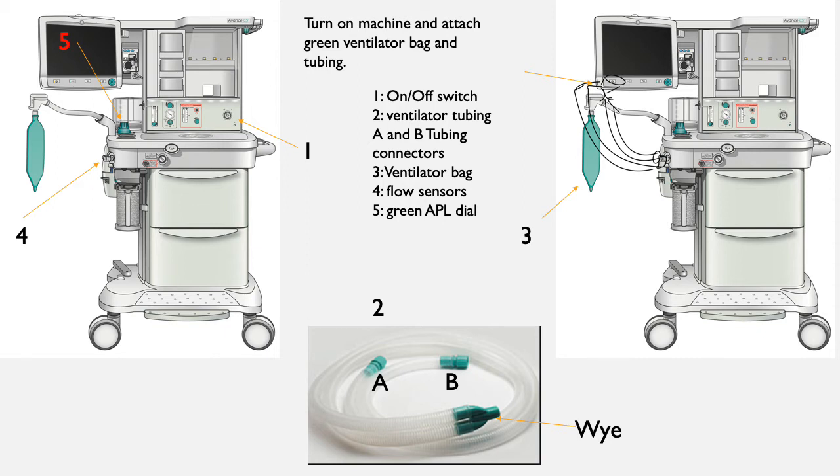Plug in the other connector. I made a drawing on the right to illustrate what this looks like. I also want to point out the green APL valve dial labeled number 5. Behind this is also a green switch that you will use to flip back and forth between ventilator and bag mode, as you will see in the upcoming slides.